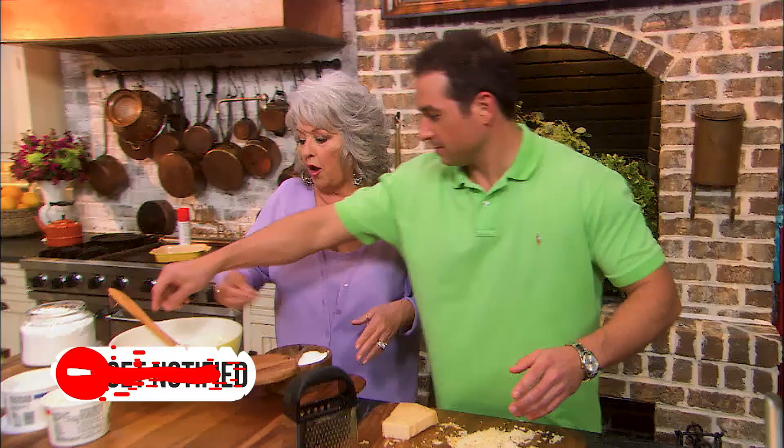Now squeeze the water out of our spinach. And I'm going to add a little salt and pepper.